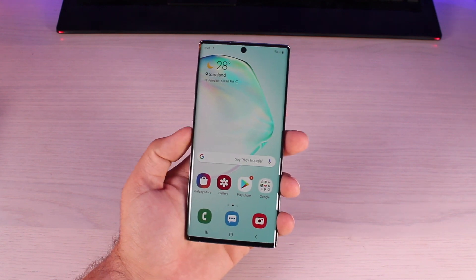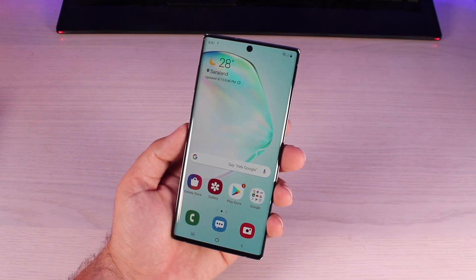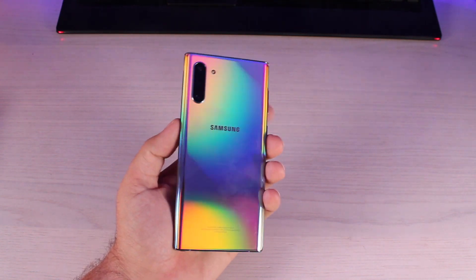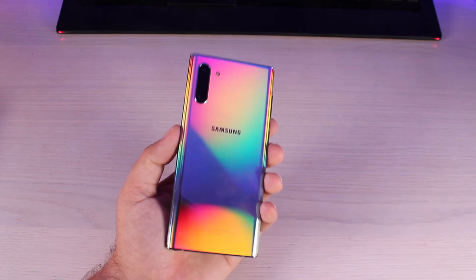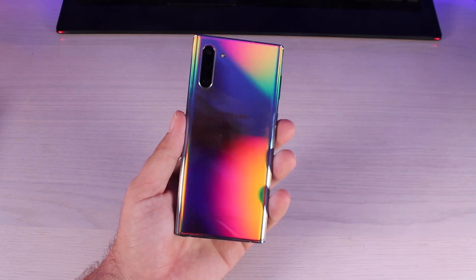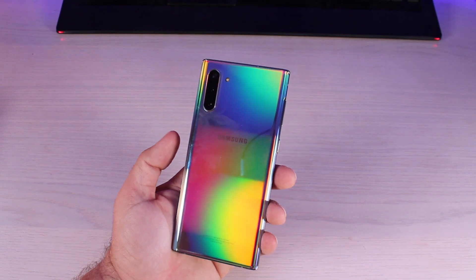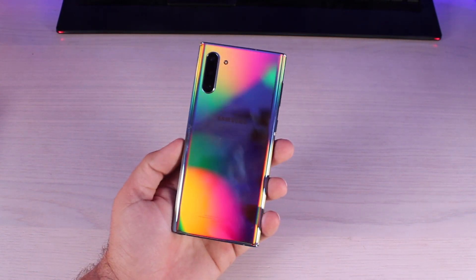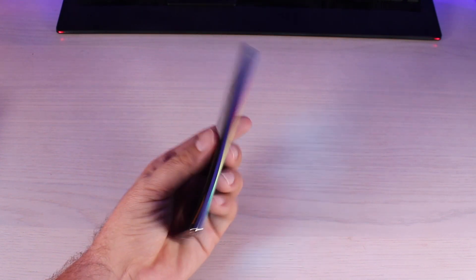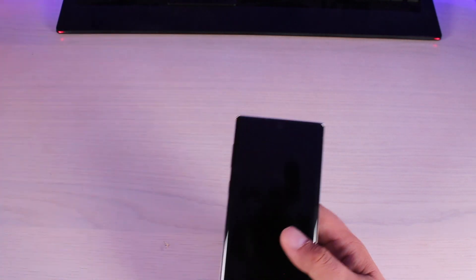The very first thing I would do pulling my phone directly out of the box is take some measures to protect this device. The back of the phone is an absolute fingerprint magnet — I've only had this phone out of the box for maybe a minute or two and it's already picking up all kinds of nasty fingerprints. I really love this Aurora glow; it's one of the neatest finishes I've ever seen on a phone, but these fingerprints are just disgusting. So the first thing you could do is get an Urban Armor Gear case.